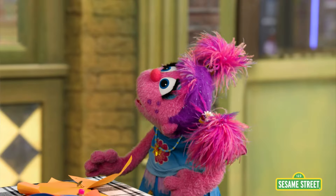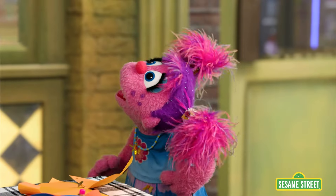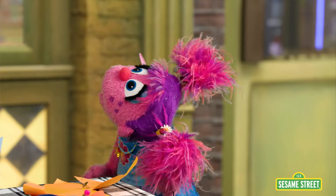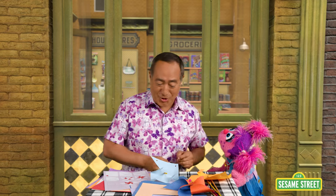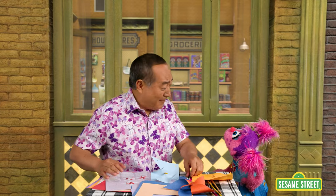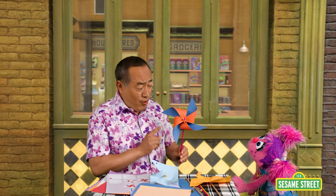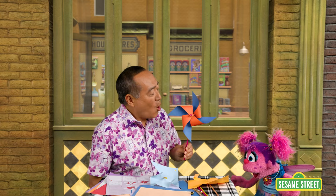Good. Now, how are you feeling? Well, I'm feeling less irritated. I think I might be ready to try this pinwheel again. You know what? Me too. Hey, Abby. Yeah? You know what butterfly breathing is also good for? What? Watch this. Pretty good, right? Yeah.